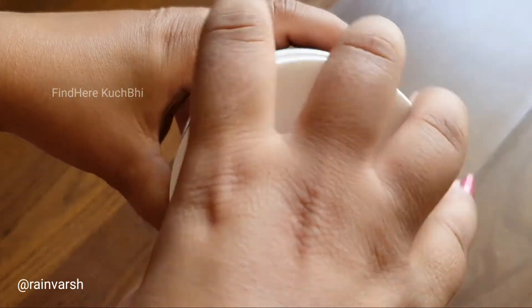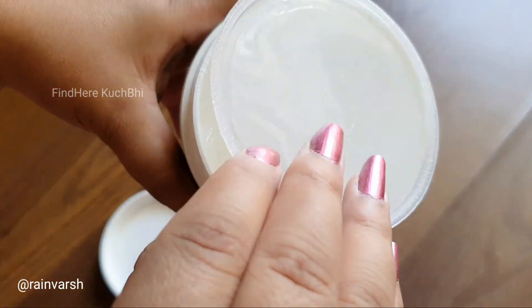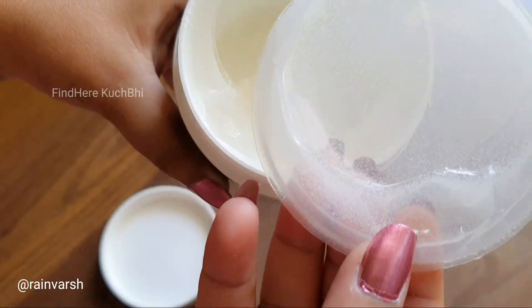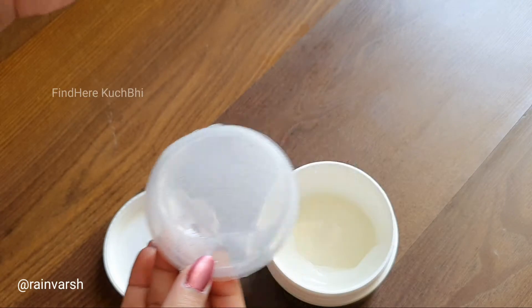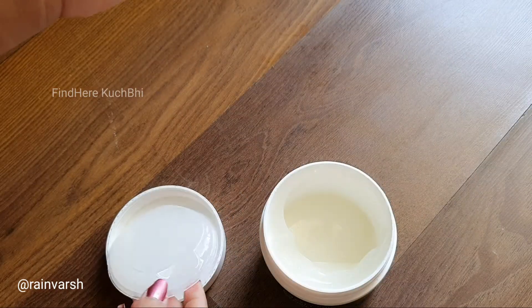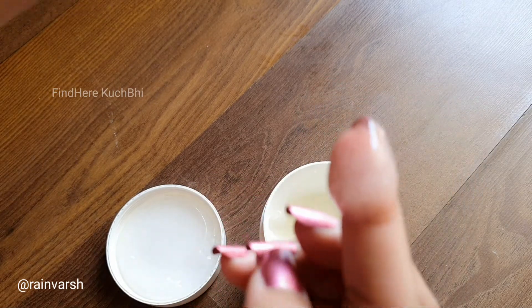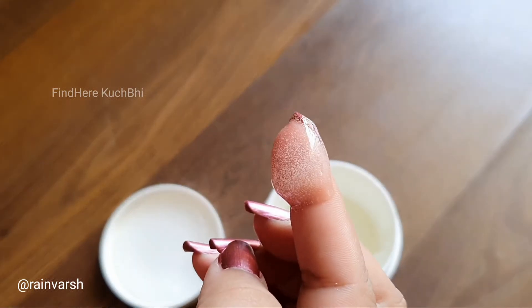You can see the skin — small particles, very small and gentle. You can use it for daily use. It is a gel-like structure. You can use it for daily exfoliation and it is very helpful.